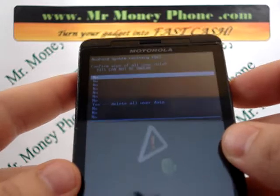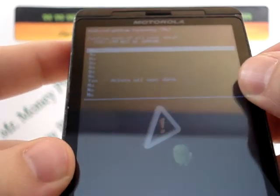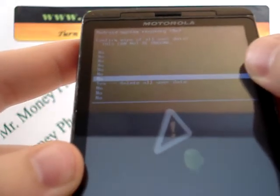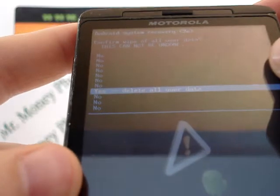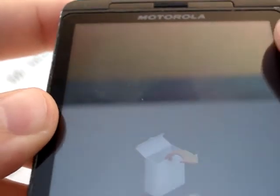So, wipe data factory reset. To select that, use the power button on the top of the phone — go ahead and press that power button. You're brought to a confirmation screen. You'll see a bunch of no's and then a yes, about six or seven options down. This is just a safety precaution. Scroll down to the yes, where it says delete all user data, and press the power button to select.